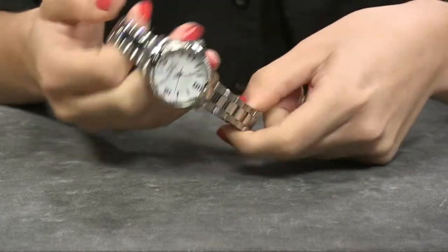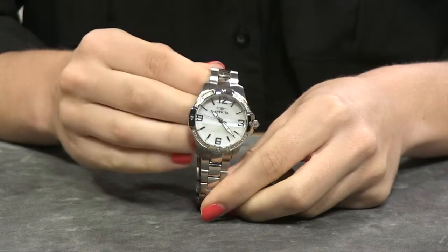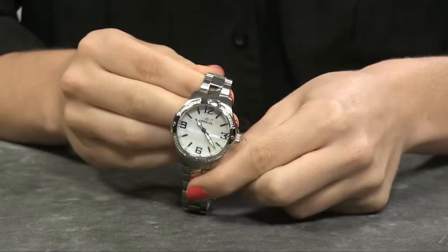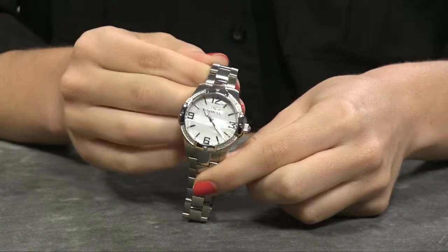You have all solid stainless steel on your bracelet, case, and on your bezel. In addition to that, on your bezel you have crystals set to look like diamonds.